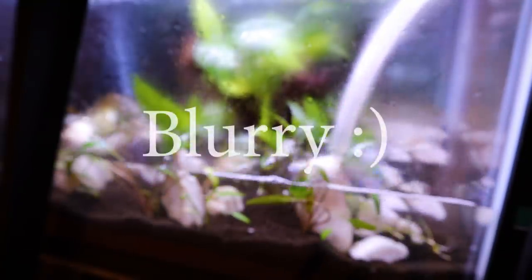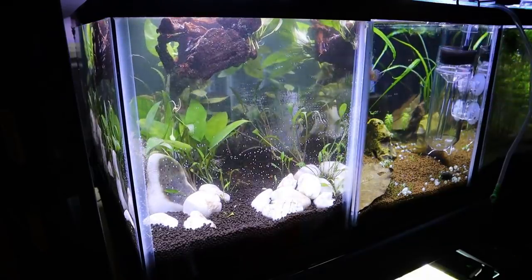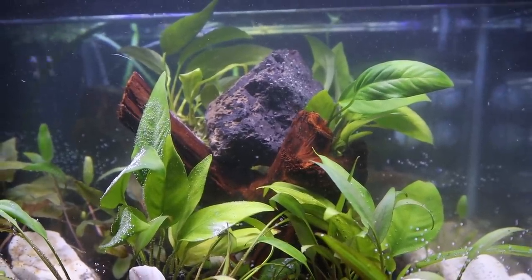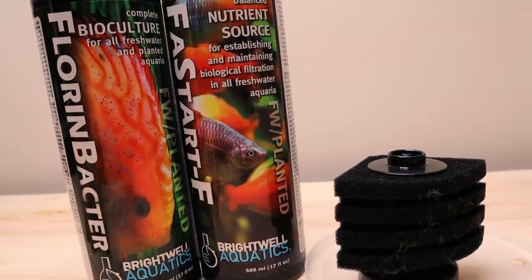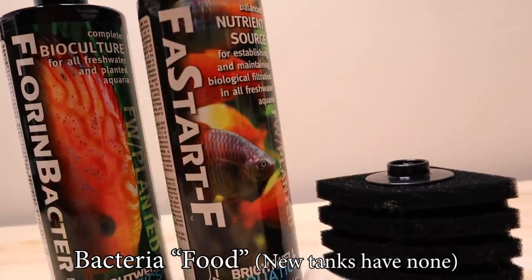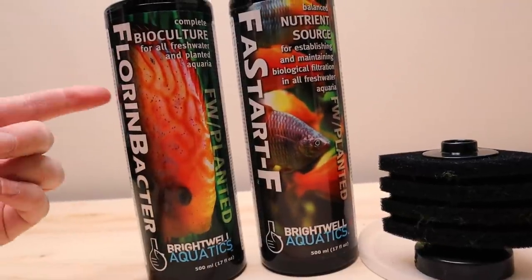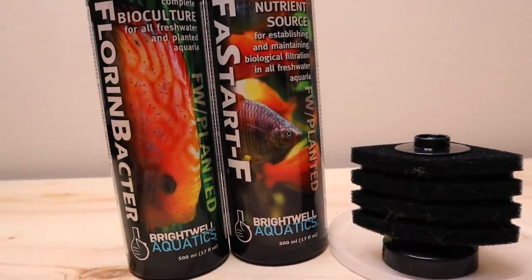I added the 10 gallon tank back to my fish rack and filled it up slowly so as not to disturb the substrate. If you use planted tank substrates, I highly recommend filling up your tank for the first time really slowly. My wood piece started floating, so I put a rock on top of it to weigh it down — sometimes wood pieces need to soak for a while before they'll sink on their own. I cycled the tank pretty quickly, only about a week, by using a sponge filter from a healthy tank and dosing with Fast Start, which is bacteria food to keep the cycle going. Every day I'd also dose with a bacterial starter and fertilize my plants — all of this together is just super fast and thorough.